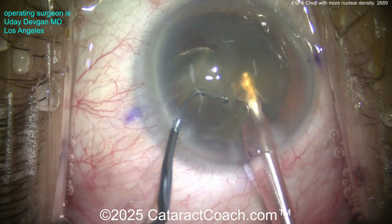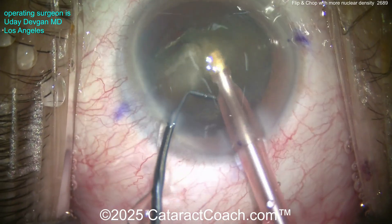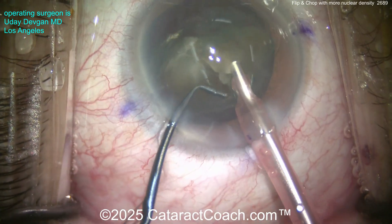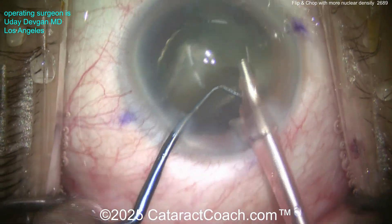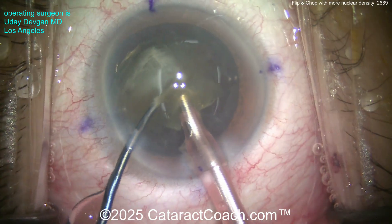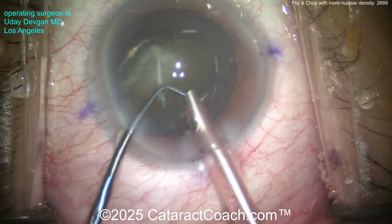We're going to put some triamcinolone on the eye at the end of the case to help quell inflammation. Taking out the nucleus little by little — there's the remaining part of the first hemi-nucleus. Bring that up and it can just be emulsified using phaco power modulations — burst mode or pulse mode, variable duty cycle — just to limit the amount of energy going inside the eye.